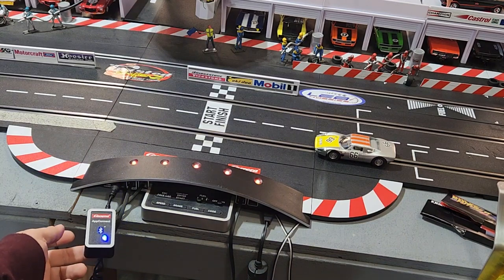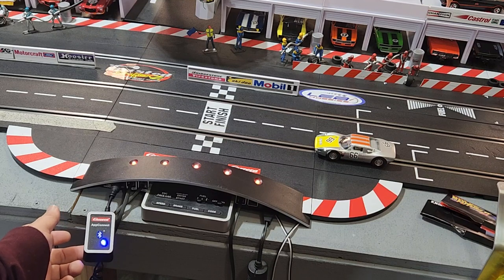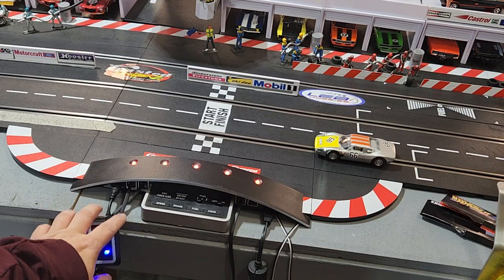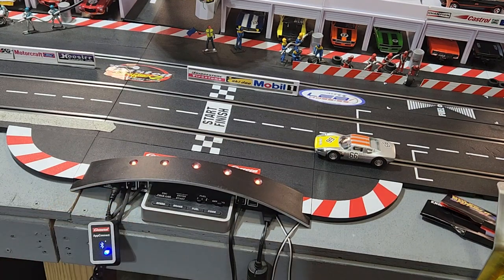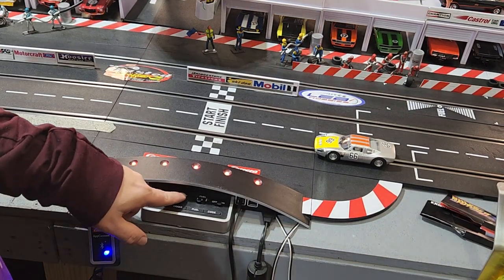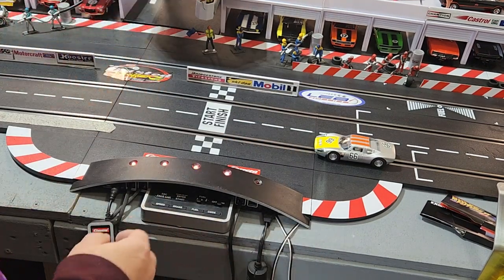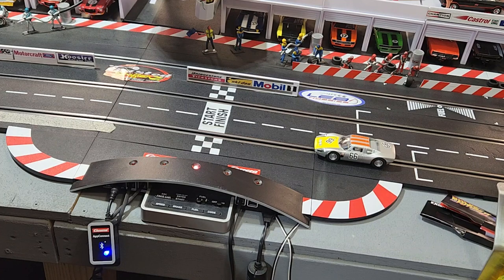Right here is a Bluetooth adapter — that's all you need to run an app like the SmartRace app. Your set won't come with this. I'll start with the basics — when you get a set, never mind this, you'll hear the app running in the background.